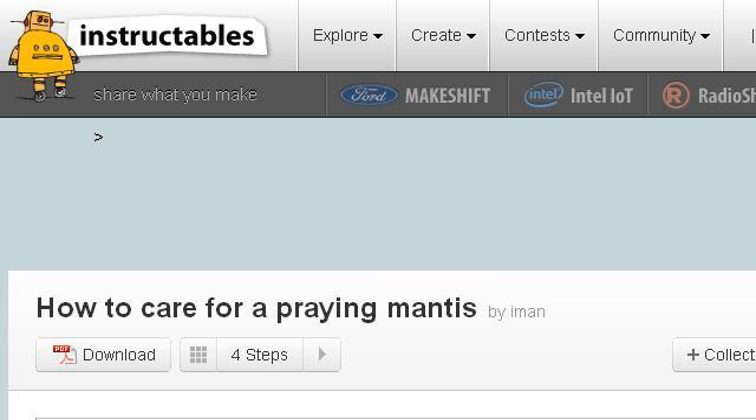The most helpful site to learn about how to help a praying mantis moult is www.instructables.com. See the page titled How to Care for a Praying Mantis, Instructables.com. Here's the link.